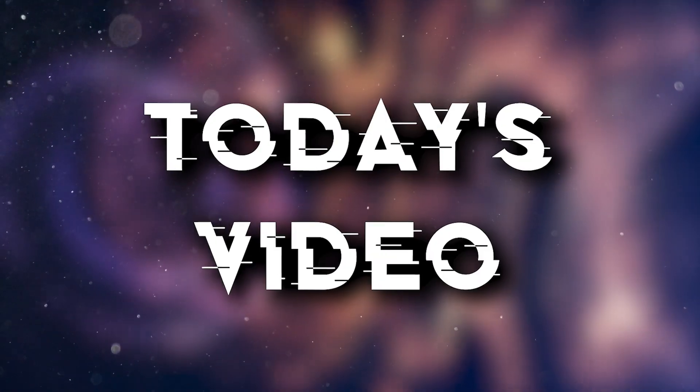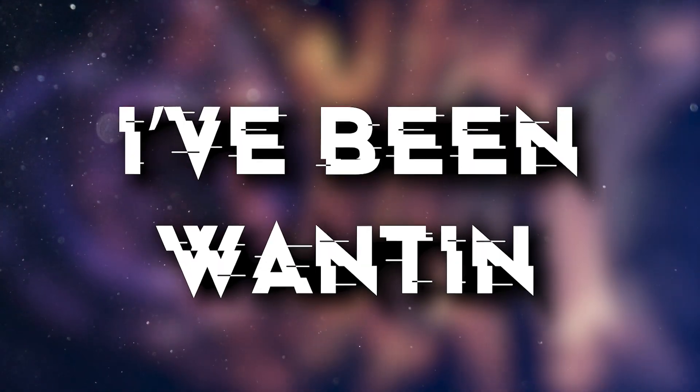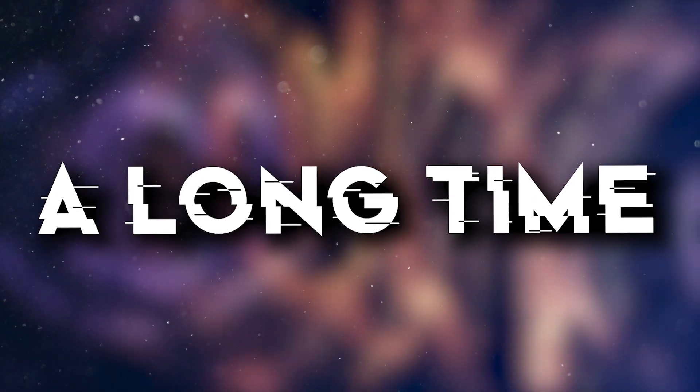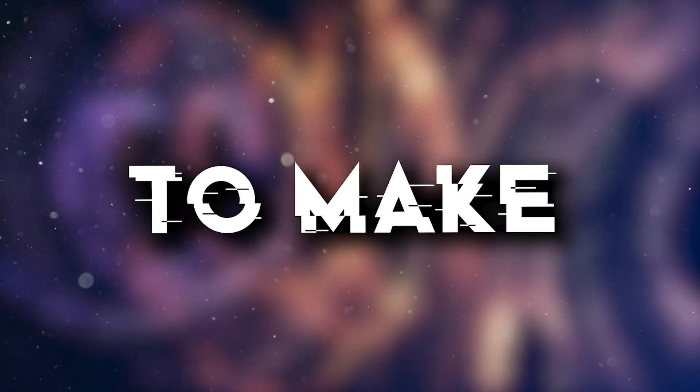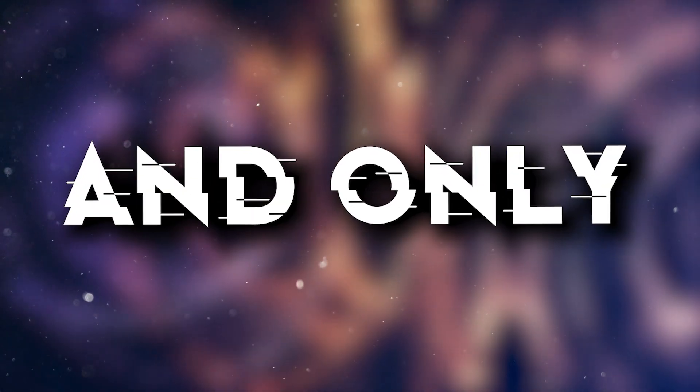Hi guys, welcome back. Today's video is a bit special and I've been wanting to do it for a long time, because we're going to talk about an artist who made me want to make this kind of music — the one and only Dope Drop.